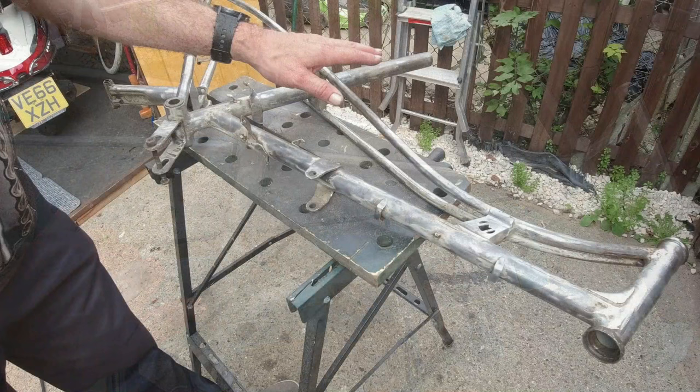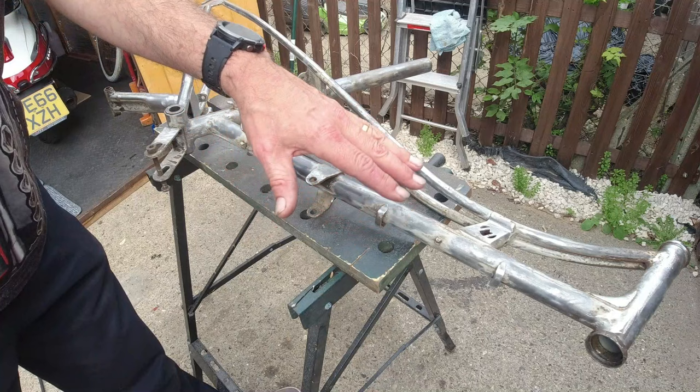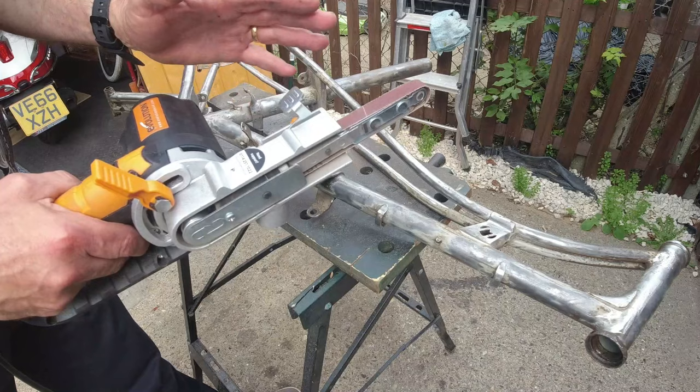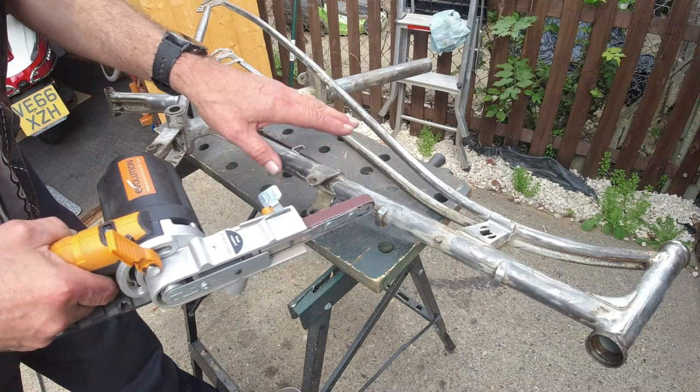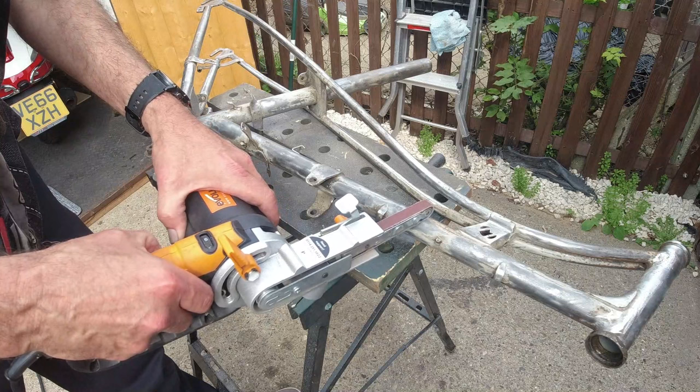Before I carry on - I've been using mainly the grinder, but I did buy this the other day. This is an evolution file with the band that goes around there. It does get through these quite quickly and it's been absolutely marvelous. I'll show you how good it is - it's great for getting into the nooks and crannies and some of the bits I can't get to. I'll probably just go in with a Dremel later on.